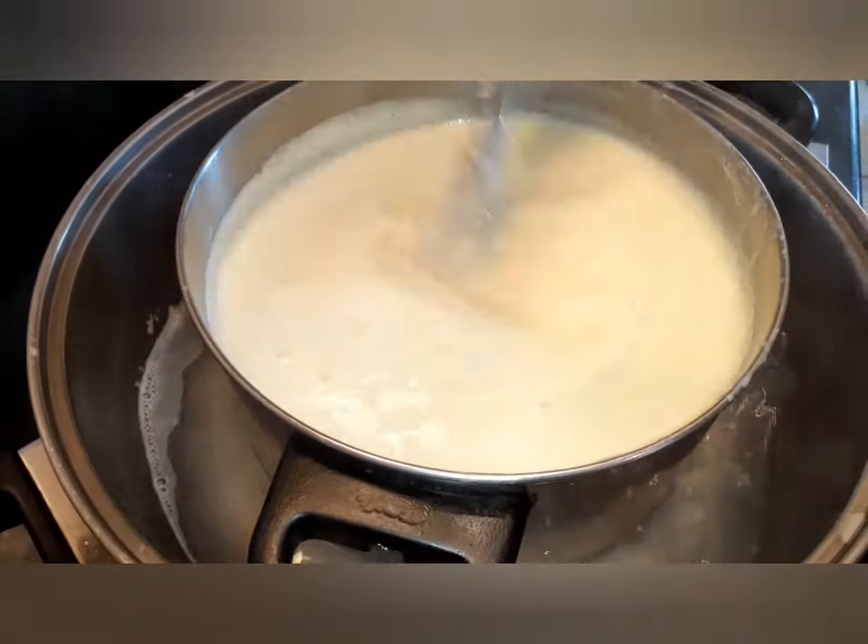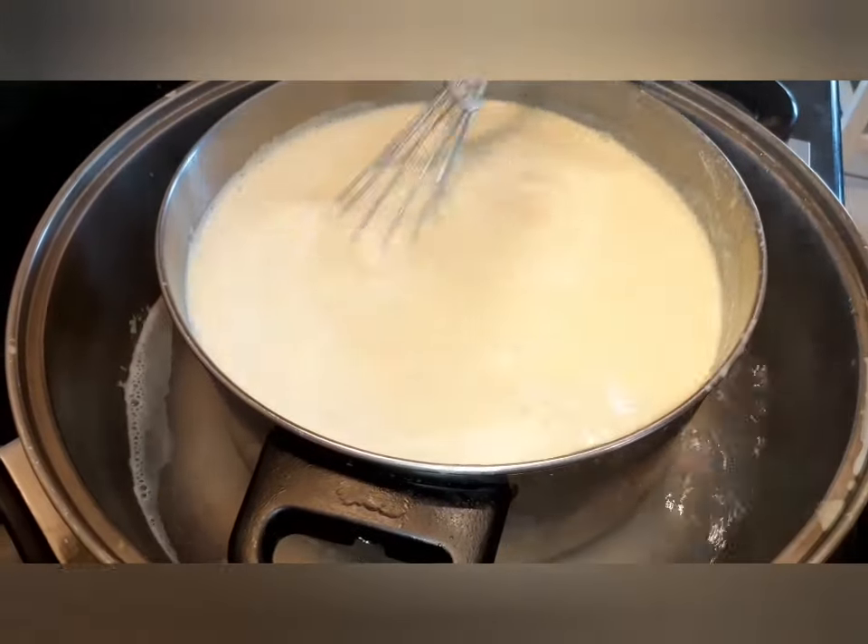My thermometer reached 79 degrees. Now if you don't have a thermometer, take a wooden spoon and stick it in your batch — if the coating stays separated on the spoon and doesn't run back together, you're at the right temperature. That's all you're doing — cooking those eggs. We've cut our fire off now and we're going to take it out of the double boiler.